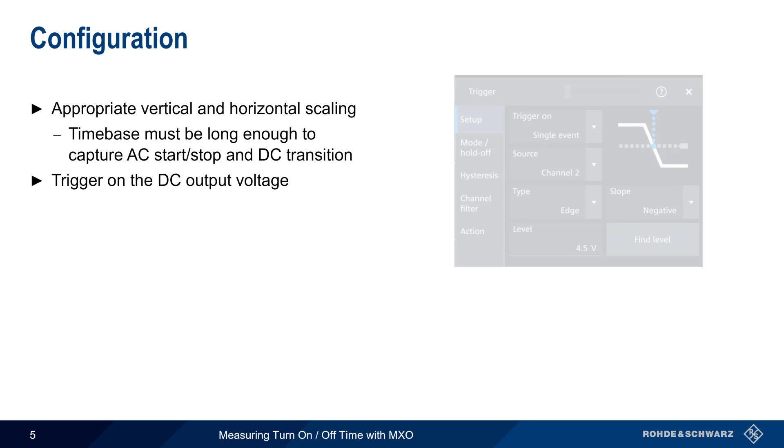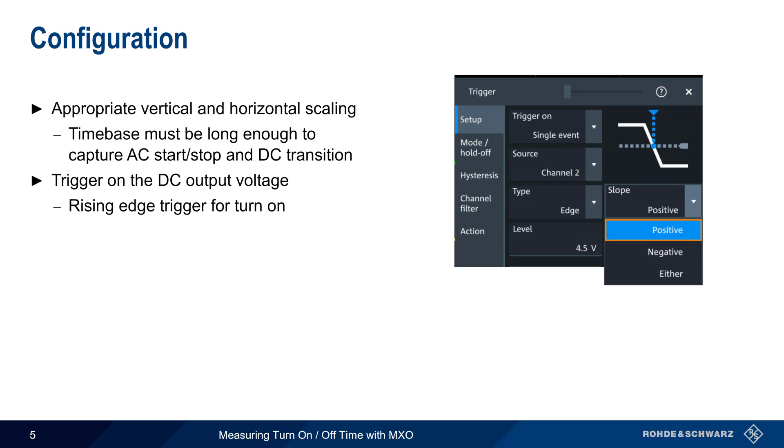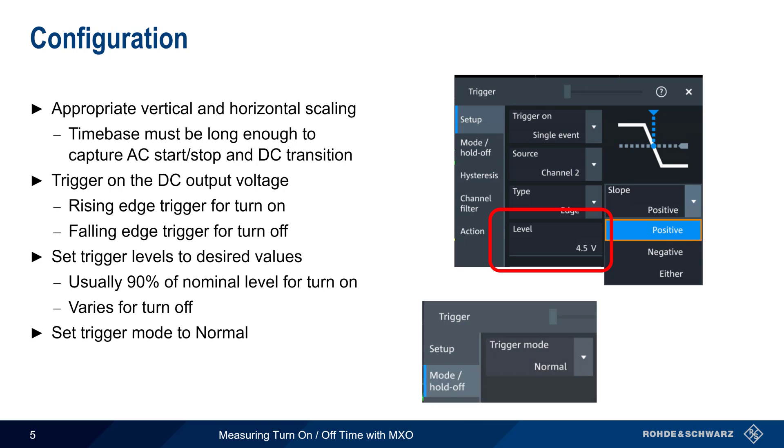It's also recommended that triggering be done on the DC output voltage, since this will center the interesting event in the middle of the screen. A rising or positive edge should be used for turn-on measurements, and a falling or negative edge for turn-off measurements. The trigger level must also be set appropriately. For turn-on, this is usually 90% of the nominal on DC voltage, whereas for turn-off the level may be only slightly less than nominal output, close to zero, or somewhere in between. Don't forget to set trigger mode to normal so the MXO triggers when the DC output voltage crosses the trigger threshold level.